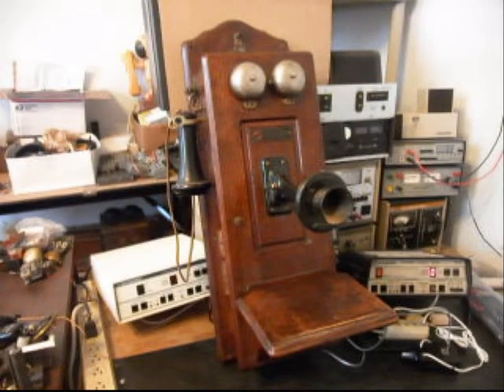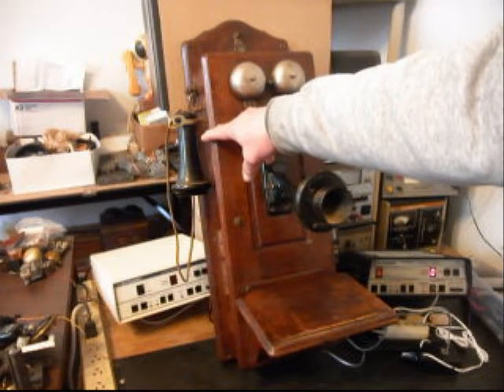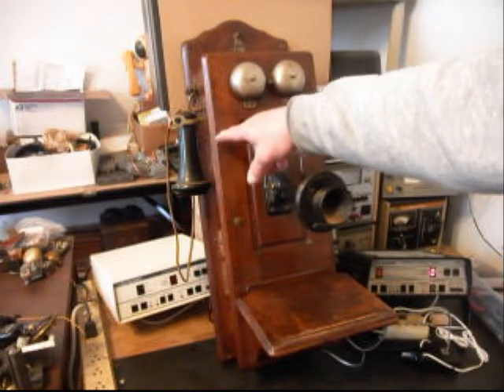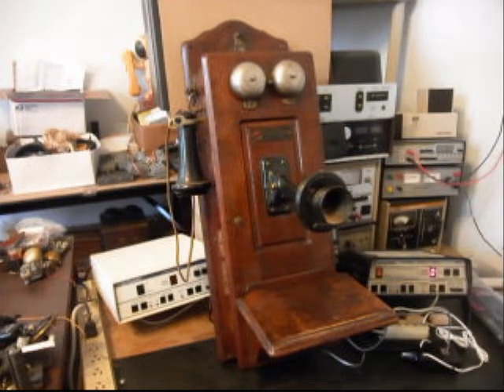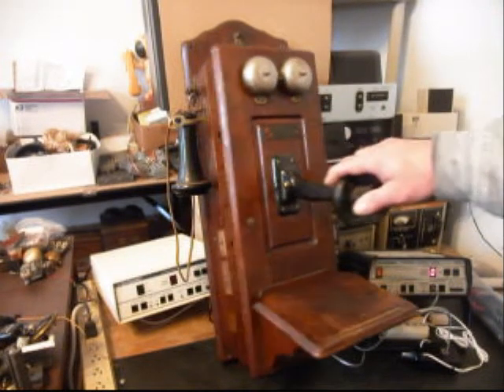Okay, we're back now and we are finished up with the repair and conversion of this telephone. We went ahead and repaired the receiver capsule and were able to utilize the original receiver capsule, which is a plus. We also installed an amplified electronic transmitter that we make here in the shop, so Eric does not have to be right up on this telephone when he's talking to people. We also went ahead and adjusted the bells.